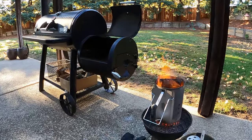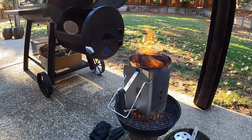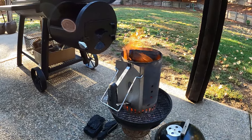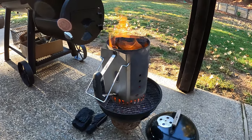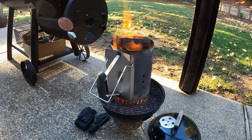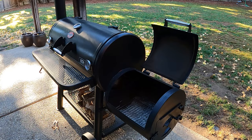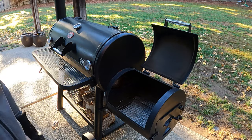I should say this in every clip: patience. Great barbecue takes patience. Be patient. What I'm doing right now is starting off with a chimney full of lump coal — this is a Weber chimney charcoal starter. I have lump coal in there, not charcoal. This is the prep process, the preheat process. Barbecues and smokers need to be preheated, just like your oven needs to be preheated. It's a normal thing. Don't rush this part.